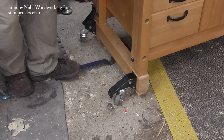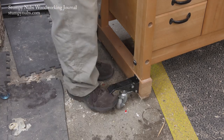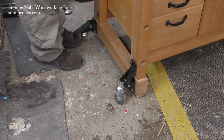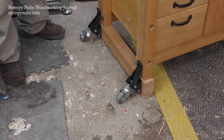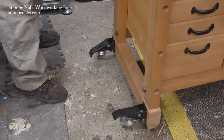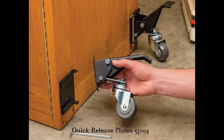If my bench was about 200 pounds I could work the casters with my foot alone, no problem, but 400 pounds is a little tough. One thing that makes these casters especially suited for workbenches is how the full weight of the bench goes back on the legs once you flip the casters up, so you don't have to worry about it moving around while you work. And if you want to remove those flip-up casters so they stay out of the way, you can buy a set of quick release plates. You could put plates on everything in the shop you want to move and share a single set of casters between them — that would really stretch your shop budget.